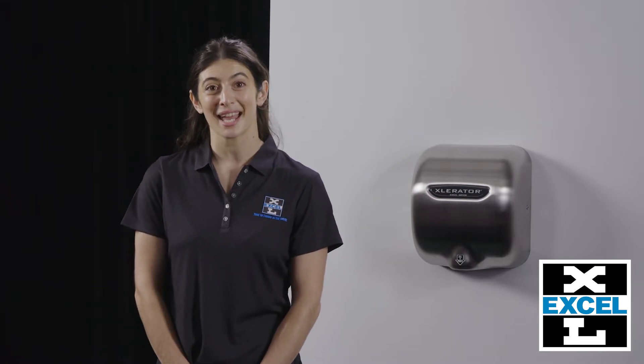Hi, I'm Julia, a technical service representative at AccelDryer. AccelDryer manufactures hand dryers in East Longmeadow, Massachusetts. We are proud to say we make the only hand dryer that is Made in the USA certified.